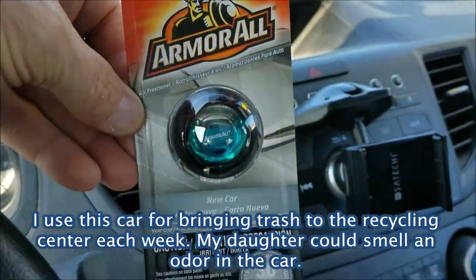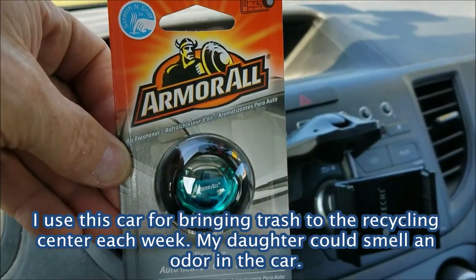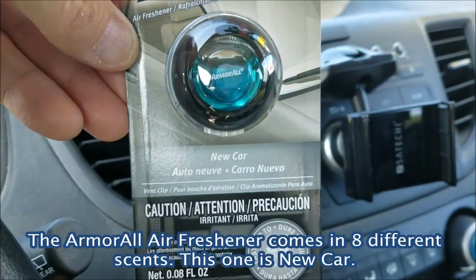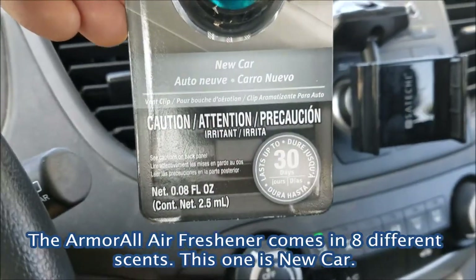My daughter was complaining that this car smelled, so I decided to pick up this Amaral air freshener for the car. It's a new car smell, so let's see how it works.